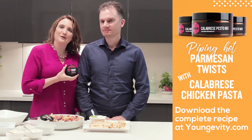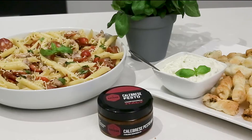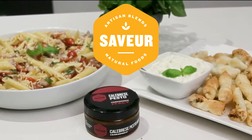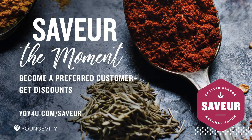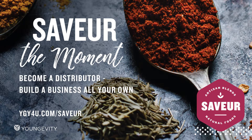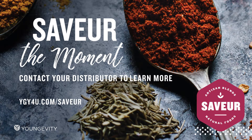For the complete recipe, visit the website. And make sure you check out our Saba Calabrese Pesto Mix. Good luck — I'll see you next time. Bye!